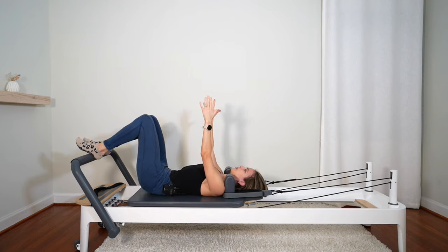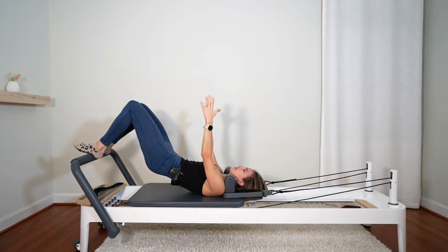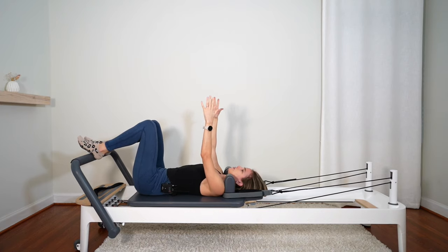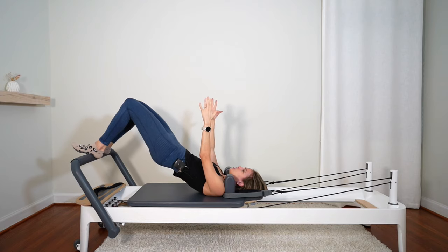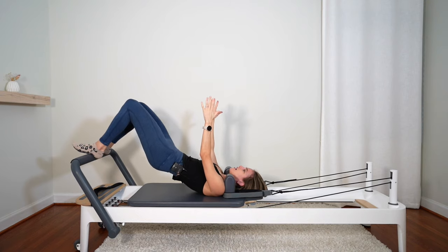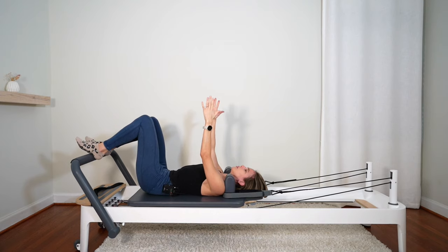Two more. Keep pulling that carriage in. Pause — keep pulling that carriage in. We pulse those hips up an inch and down an inch: nine, eight, squeezing those glutes, seven, six, five, keep pulling the carriage in, four, three, two, last one. And peel your spine down one bone at a time.